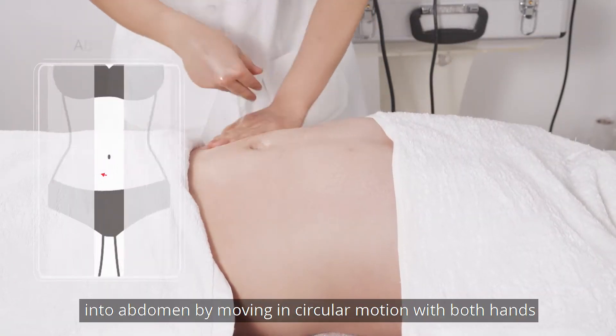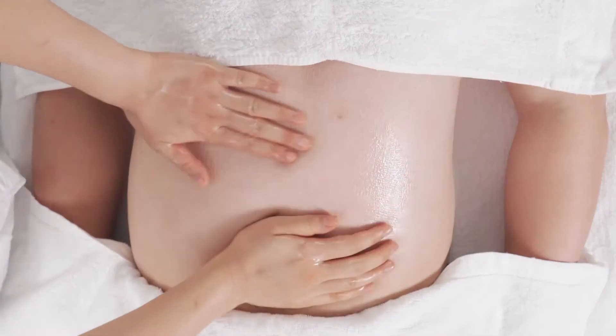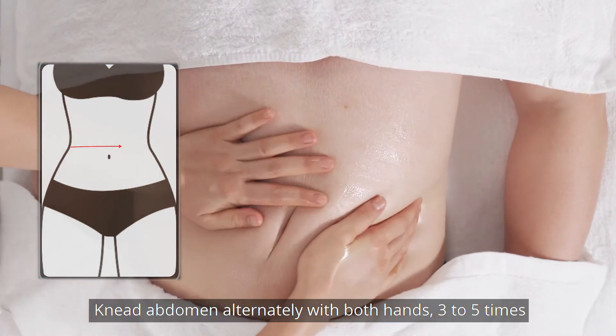Rub oil into abdomen by moving in circular motion with both hands 3-5 times. Then knead abdomen alternately with both hands 3-5 times.